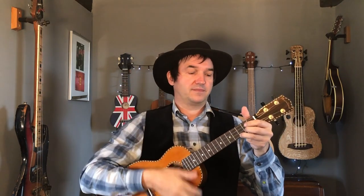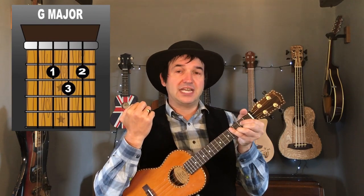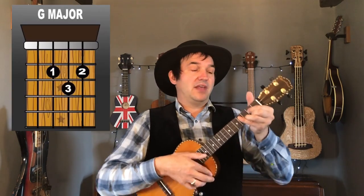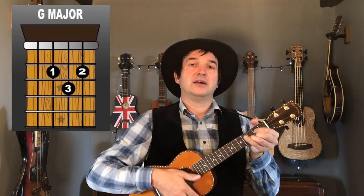Let's have a look at the intro. We're going to use the chords C, G, F, and G. On the C we go down, down, up; then down, down, up on the G; then down, up, down on the F; then back to the G with up, up, down, up. So the full sequence is: C — down down up; G — down down up; F — down up down; G — up up down up.